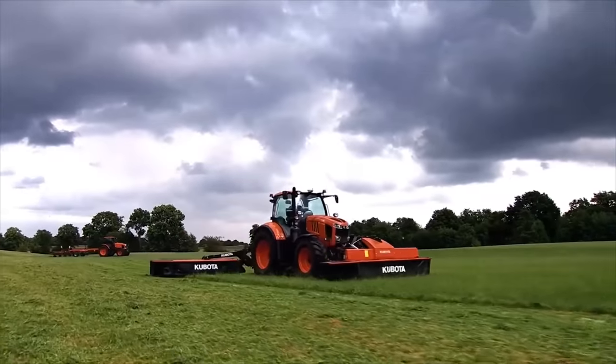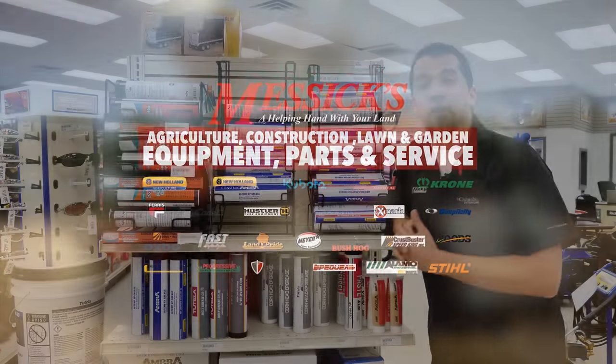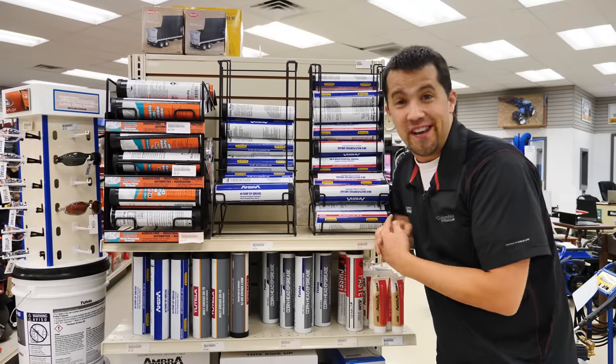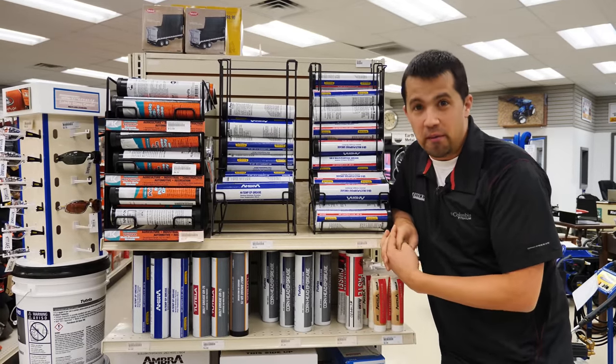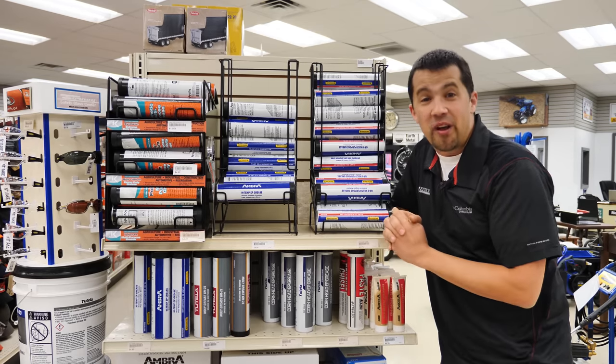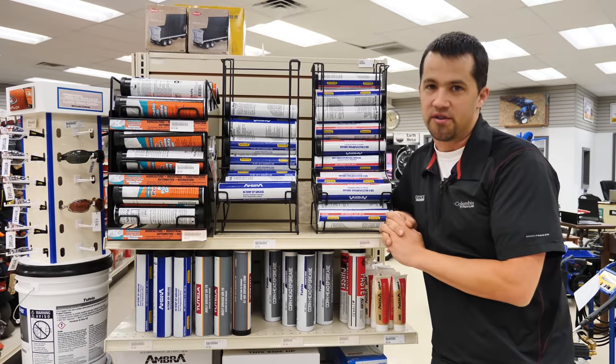S6, a helping hand with your land. Neil from S6 here with today's 3 Minute Thursday. When you walk into an equipment dealership and you look at their selection of greases, you might be pretty overwhelmed with the amount of options that you see. So today we're going to have a short conversation about the different types of grease and what their best applications are.